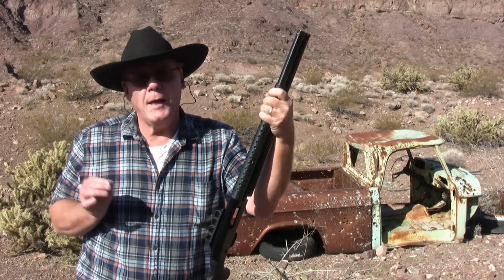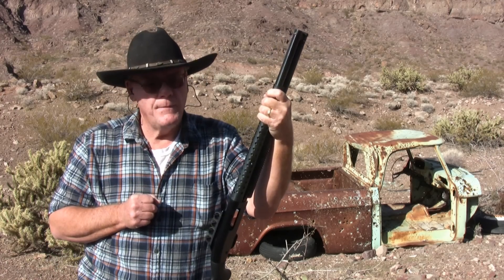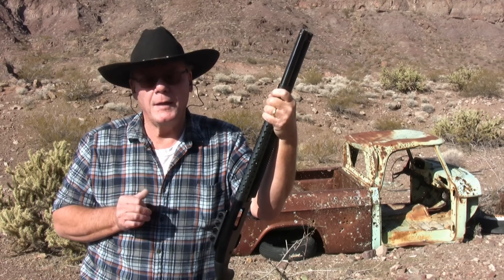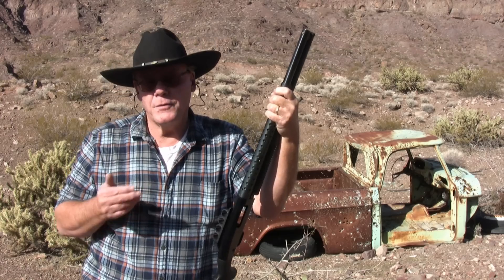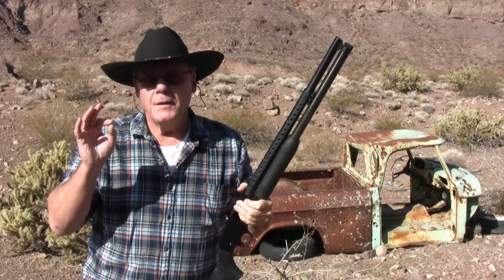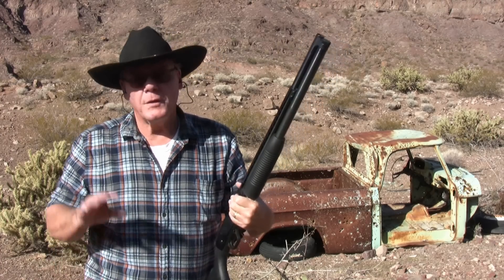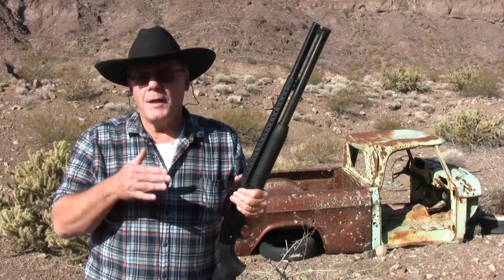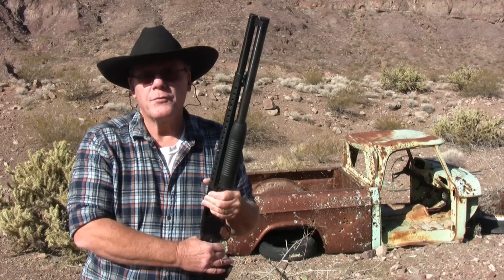This shotgun has a three-inch chamber, which means there's a big variety of shells I can put through it. I can shoot your standard two-and-three-quarter-inch shells and I can shoot three-inch magnum shells. So just a big variety of shells. I'm going to shoot some bird shot, buck shot, slugs, and then finish off with a three-inch magnum.